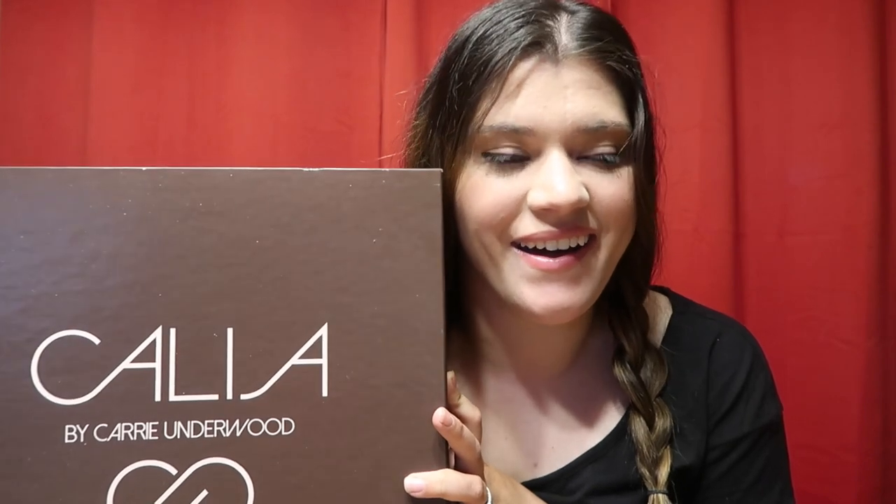Here's the thing — this is not a try-on unboxing by any means, because for one, I'm not where I want to be as far as my weight and my fitness goals, so I will not be trying this one yet. And two, I'm just not comfortable with trying things on on camera, so sorry about it if you're upset.